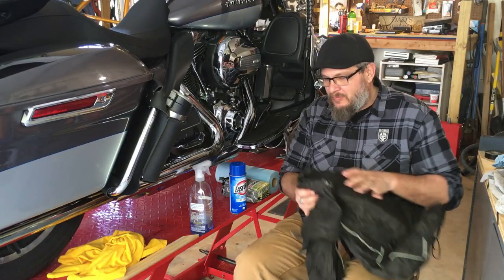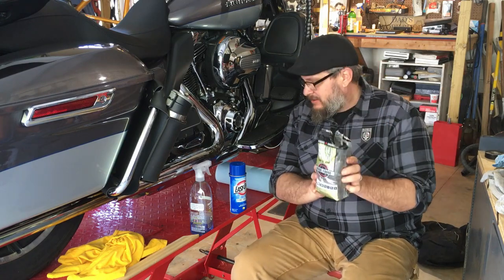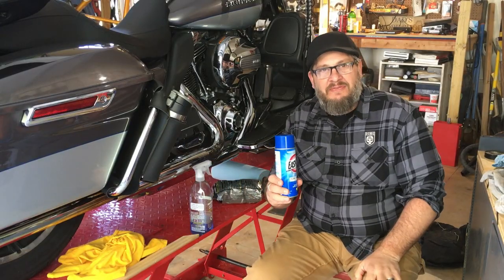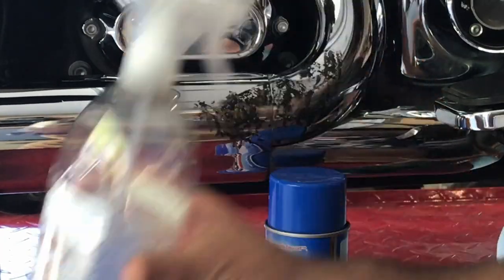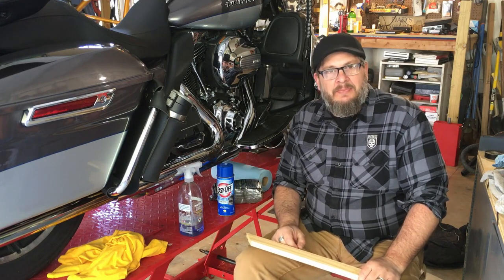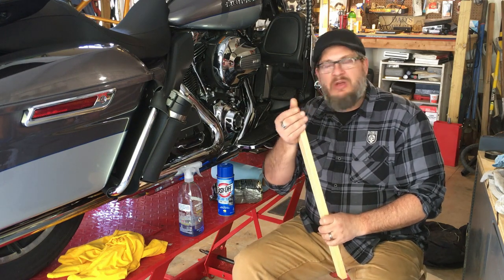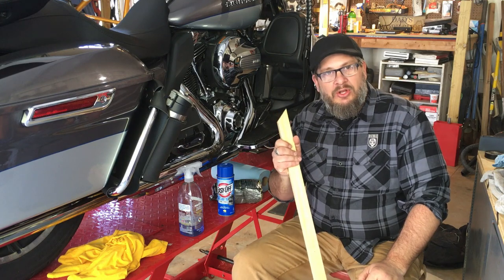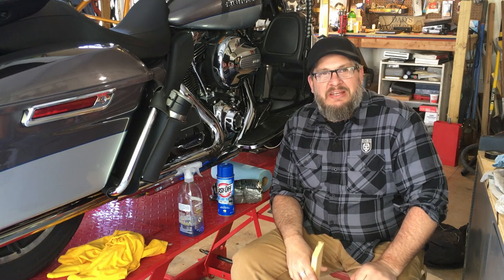That left a big nasty spot on the pipe. So what we're going to try today: we've got some 4-0 steel wool, a can of Easy Off oven cleaner, and we're going to clean it off with some Windex. What I'd like to do is spray the Easy Off on there, then use a piece of wood to scrape it off, because the wood won't scratch or damage the pipes. We're going to spray it on, clean it up, and see if this works.